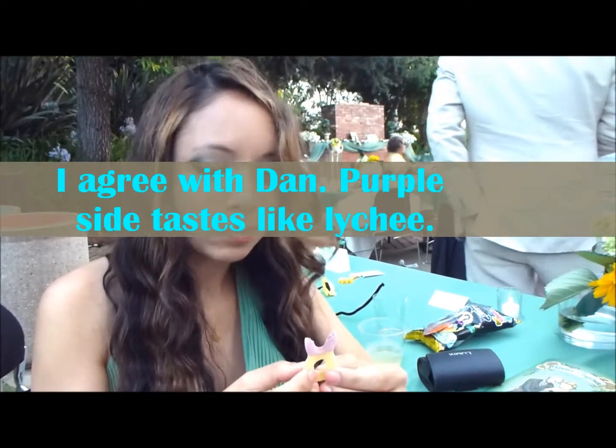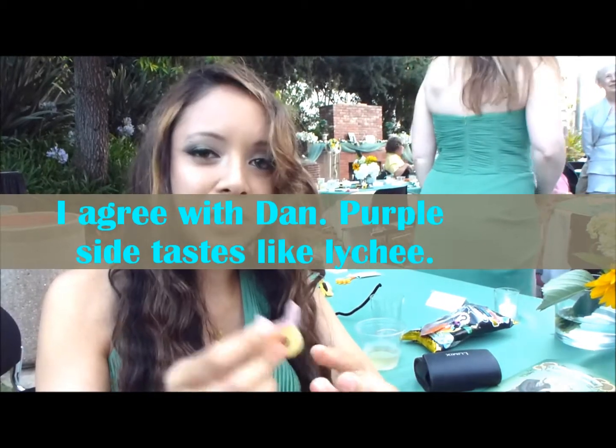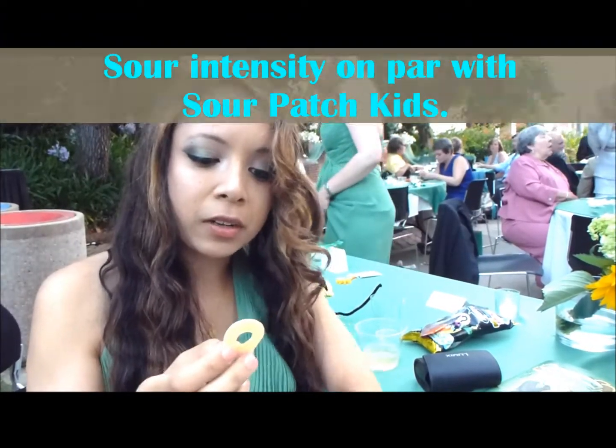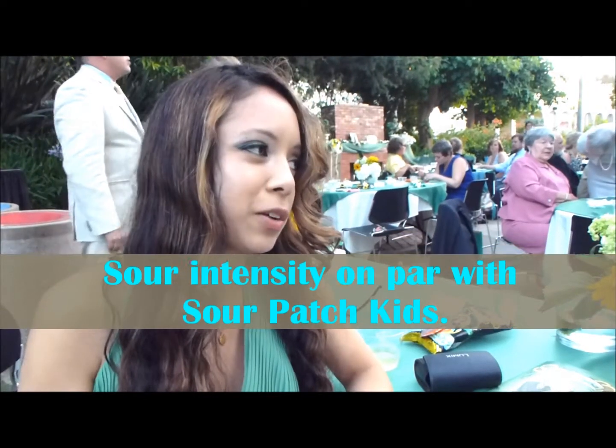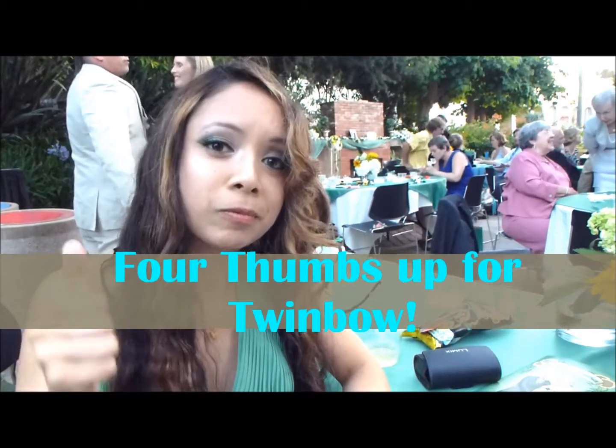I think you're right. It tastes like lychee. I think so. I was just going to say — tastes like lychee. Do you think the purple side tastes like lychee? To me it tastes like lychee. And it's sour, but not really that sour. I would say it's on the level of sour patch kids. That's definitely lemon. I'd say it's good. So we're four out of four — four thumbs up.